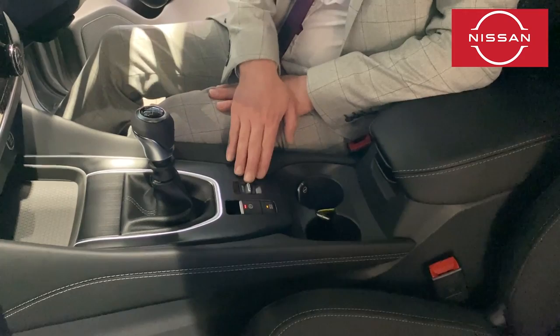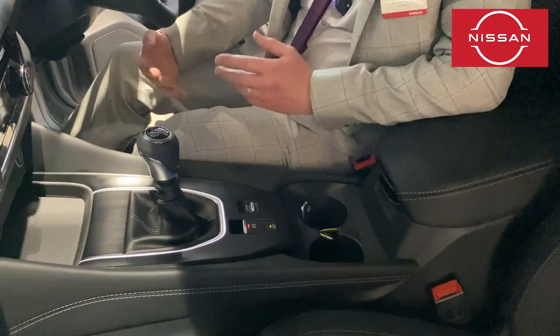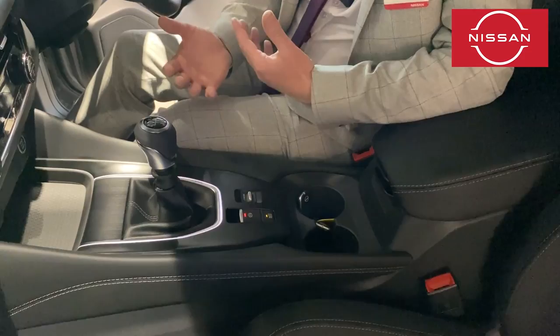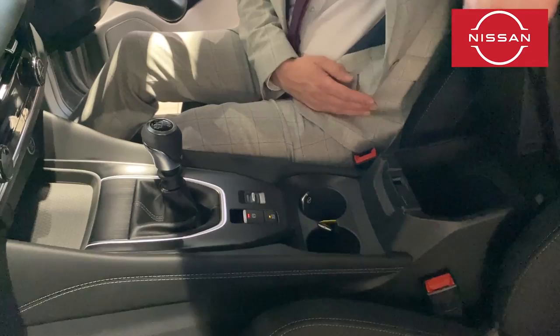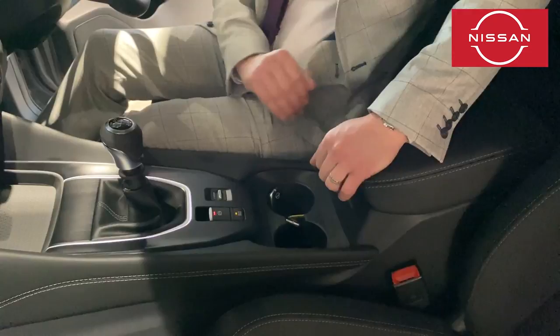There are drive modes on this toggle switch — it always starts in standard by default. Nudge it forward for sport mode, which weights up the steering a little and improves throttle response, though you will use a touch more fuel. Knock it back for eco mode, where throttle response is extended, making it easier to be more economical. Under here we've also got USB and USB-C sockets, and on the back of the armrest for rear occupants too, plus a little shelf for your phone and a sunglasses holder up top.